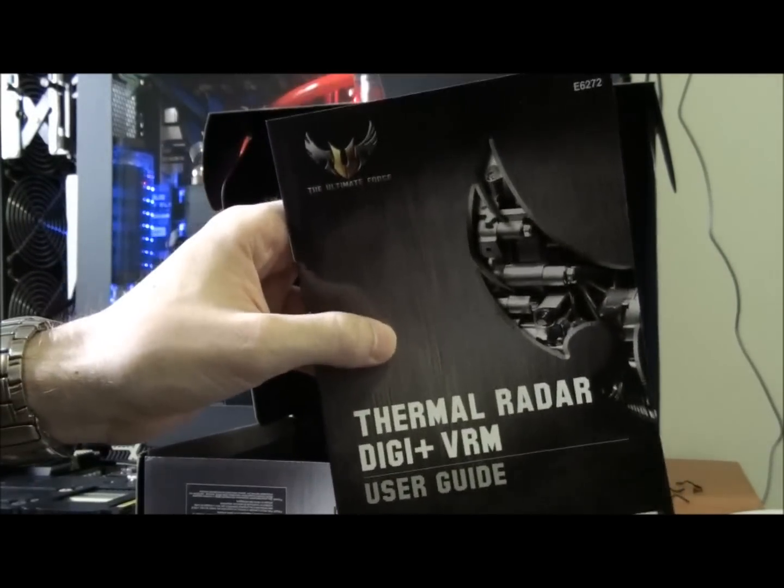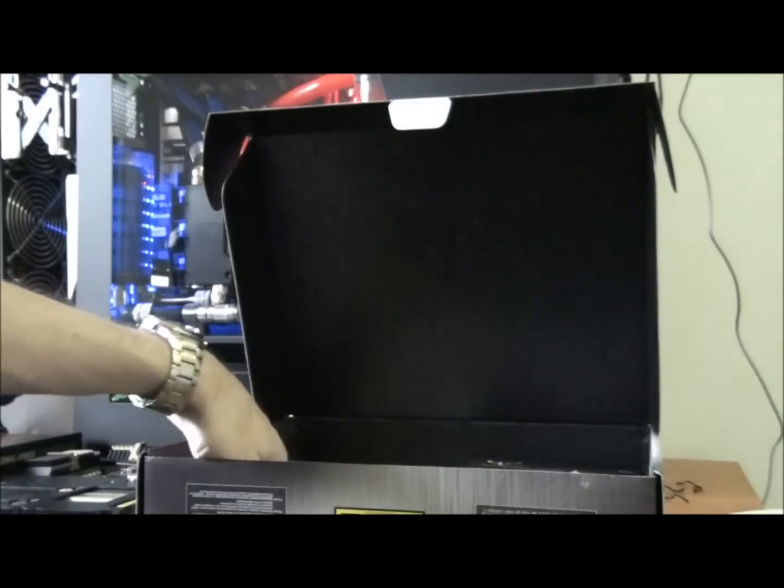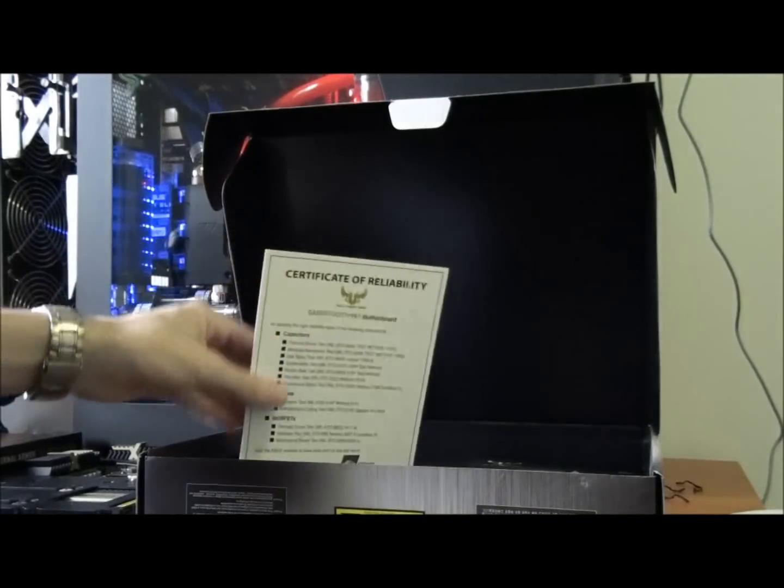There's a thermal radar and Digi VRM user guide, which will be quite interesting. Now have a look at this — this is just awesome.